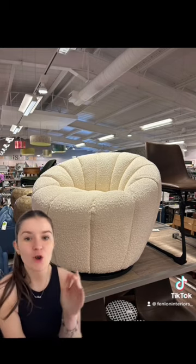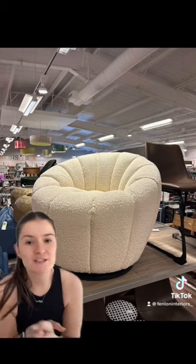Let me know if you are the lucky buyer of this chair and where you're putting it. I'd love to see it. Make sure you give me a tag.